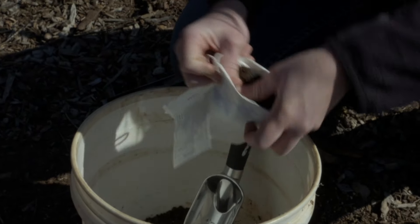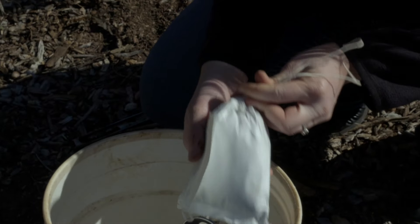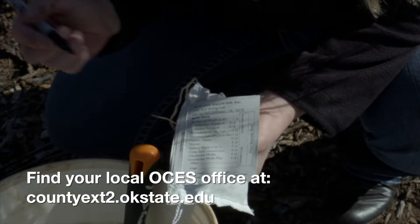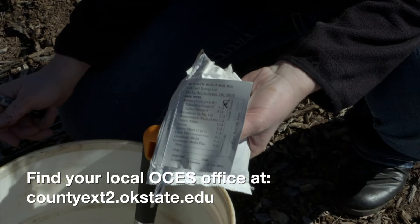You can see here we have a full bag — we're simply going to tie that off and mark on here that we want a routine sample. When you take this into the extension office, they'll put barcodes on it to identify who it belongs to, and you'll get your results in about seven to ten days.